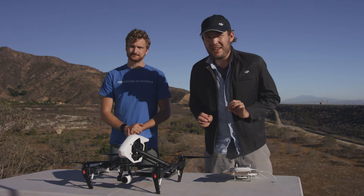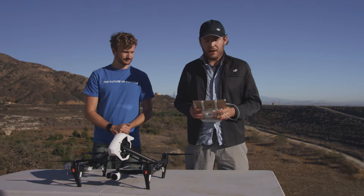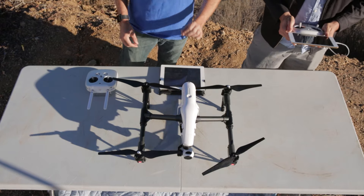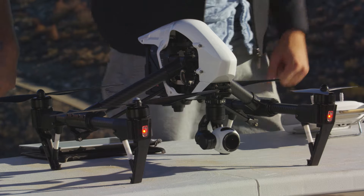When turning on the Inspire, you'll want to wait for it to connect to at least six GPS satellites before taking off. If using the app, you'll see a satellite icon with a number next to it — when it hits six, you're good to go. Also, there's a light on the back of the Inspire; when that light blinks purple, it means you have a GPS lock.